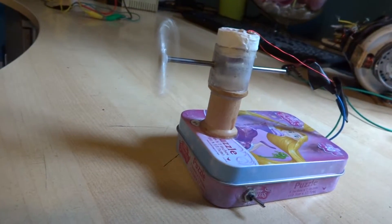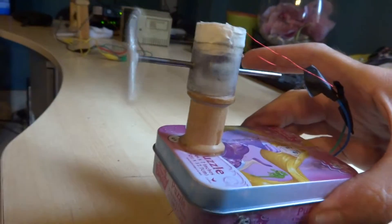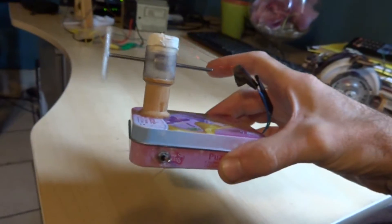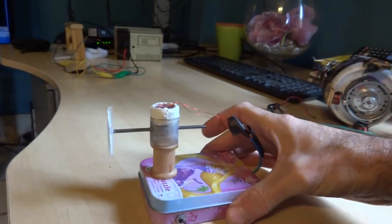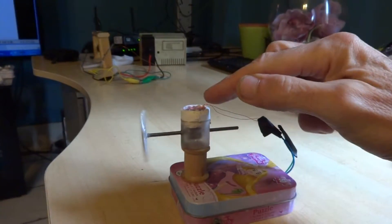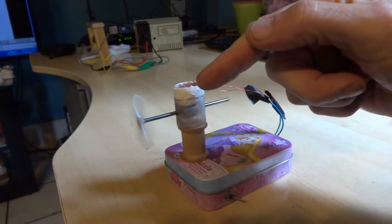Anyway, I had to give it a helping hand, but there's the whole device there. You can hold it in your hand. Coil up here, the holder for the magnet and the propeller — so you can see it's going.